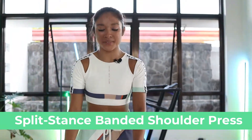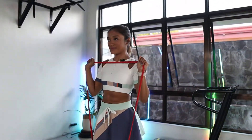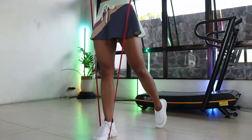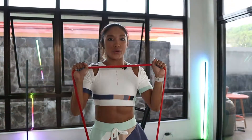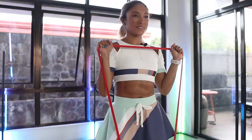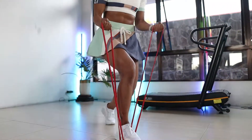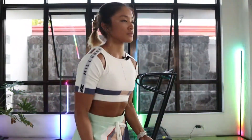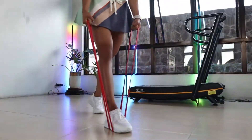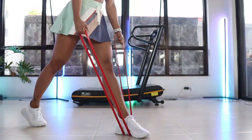Split stance banded shoulder press. Split squat to bicep curl. What makes you feel so high, no matter how far, my mind would wander. I'd always dare it to go even farther. Cause I got a million reasons to keep holding on. Yeah, I got all that it takes to win and overcome. What I got is just a feeling, but it's so, so strong. It goes on, on and on, on and on.